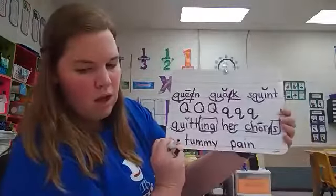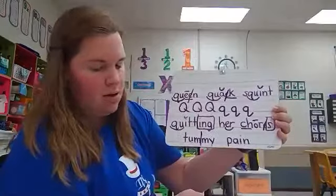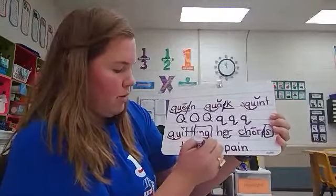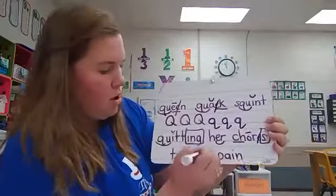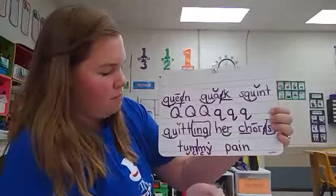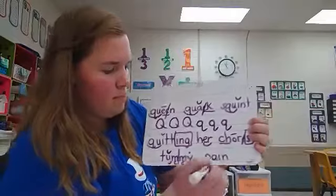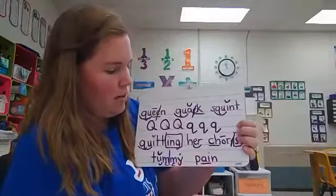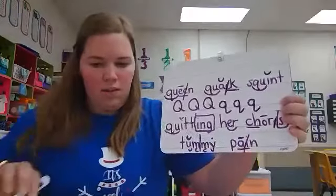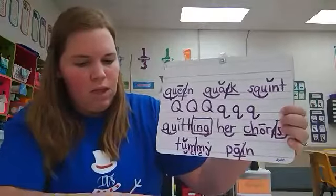Now let's look at tummy pain. Tummy has a vowel, consonant, consonant, vowel pattern — it's a two-syllable word. This Y is acting like a vowel, so we put a dot above it. The U needs a brevi. Tummy. And then pain has digraph AI — the A is making a long sound and the I needs to be crossed out. Tummy pain.